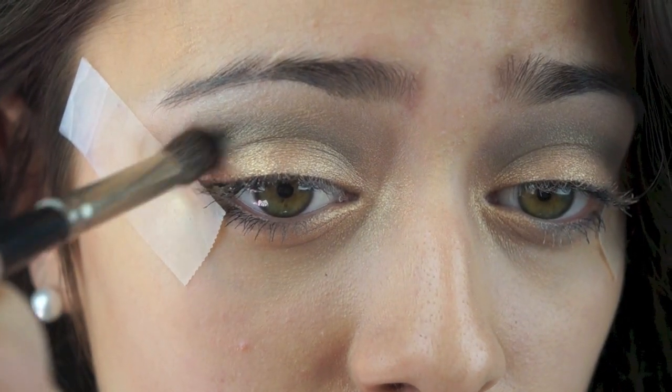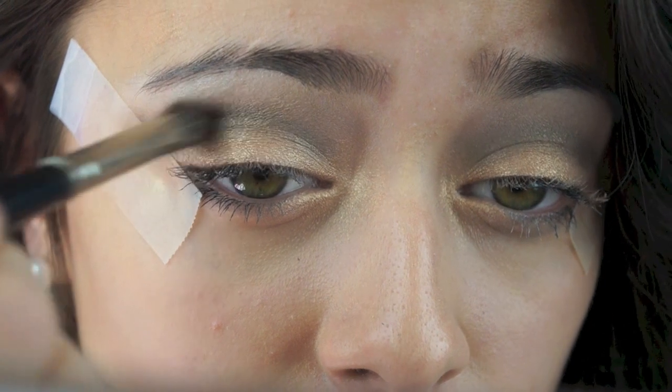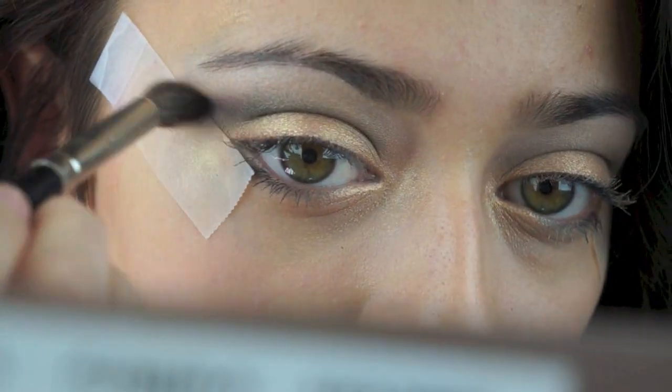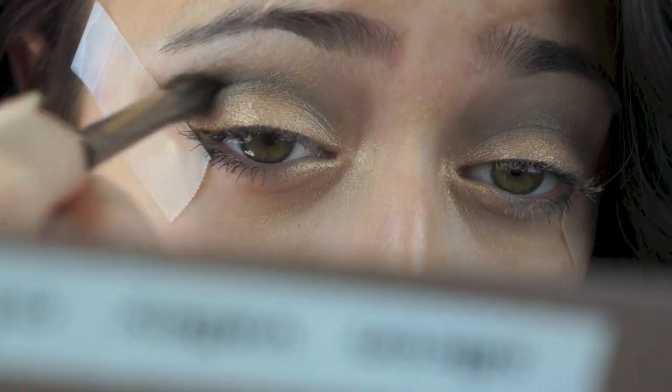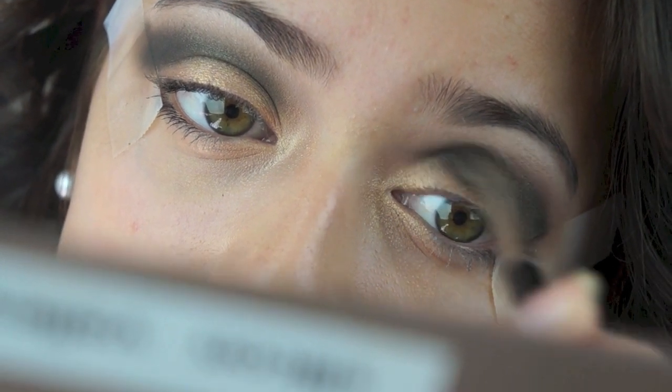Now I'm taking a matte black color and applying that right where I applied the brown, but focusing it more into the outer corner of my eye. Don't be shy to take that eyeshadow all the way out to the tape — when you take it off, it'll give you a nice clean cat eye look.